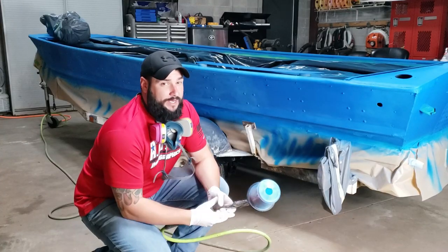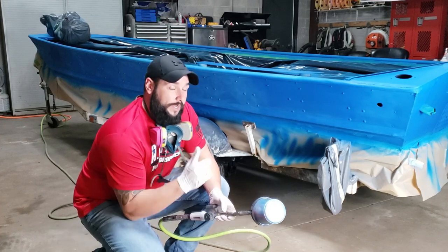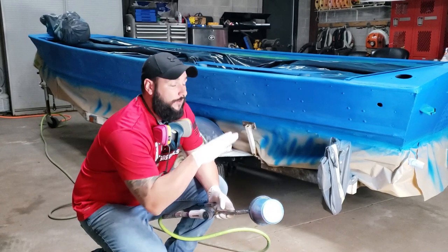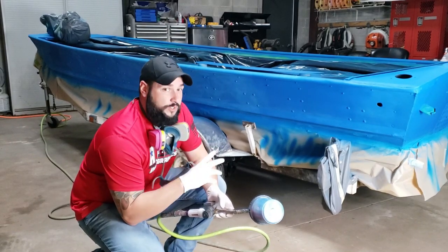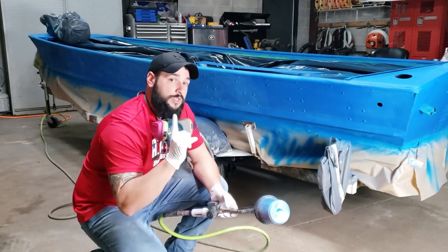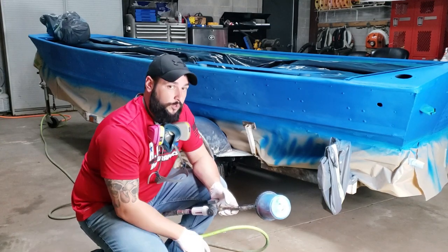Coat number two from the paint job from hell - this thing just never ends. One thing I forgot to mention earlier: the side that already had a coat of paint on it, we just scuffed it with a red Scotch-Brite pad since it's been sitting for a day, and now it's ready for the second coat. What you just saw me paint was the other side that had no paint on it at all, so the entire boat now has one complete coat. Now I'm going to go back and put the second coat on and then we'll be ready for clear.